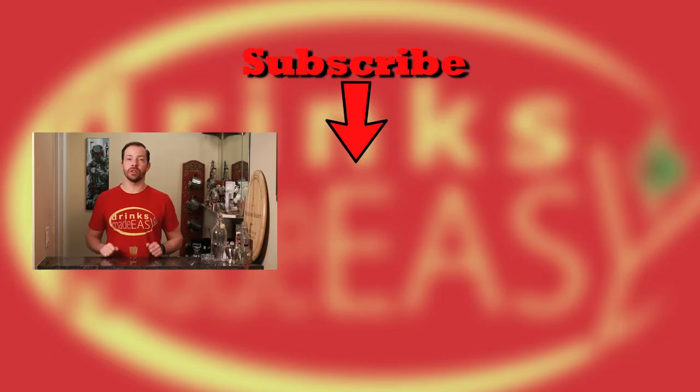If you enjoyed our video, please be sure to like, subscribe, and click on the bell icon so you'll be notified any time we release a new video. If you have any shots that you'd like to see on our show, please leave a comment below. And remember to always drink responsibly because everybody likes to make friends, but nobody likes to make them in a prison shower.